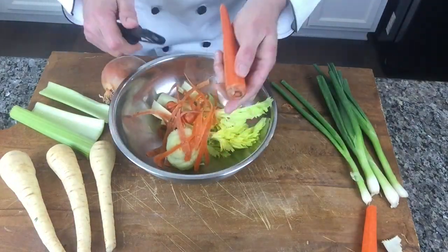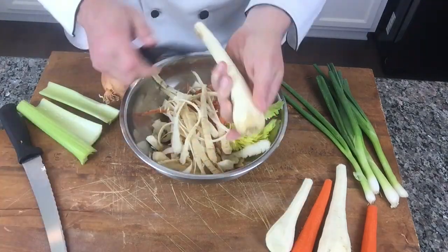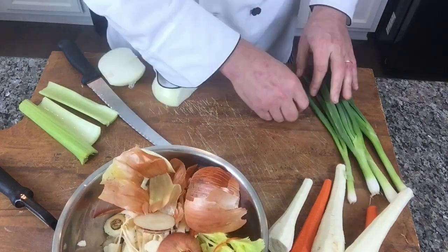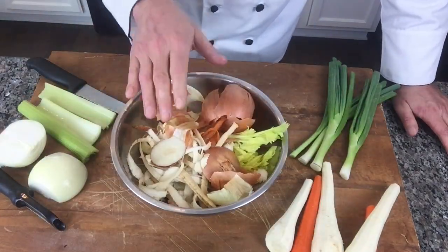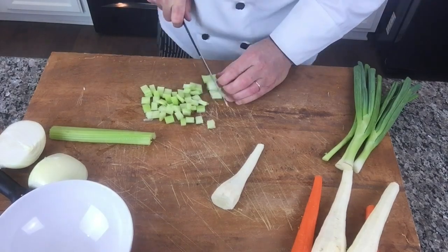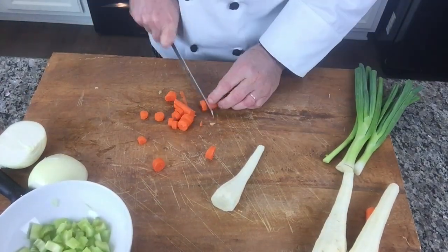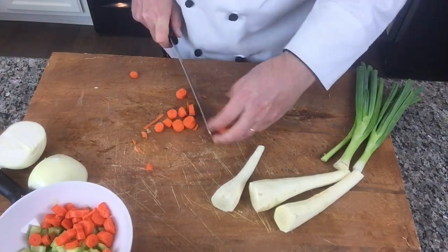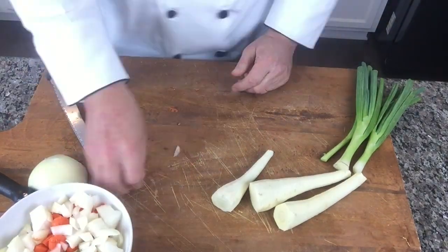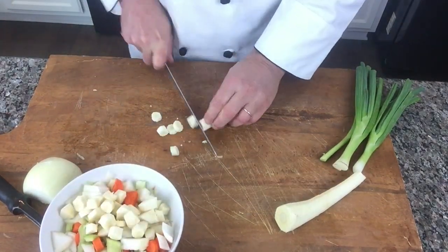We have our vegetables for the soup: carrots — we're going to peel them — parsnips, celery, and onion. That's going to be our mirepoix for the soup. All the leftovers from cutting will go into the stock. Then we're going to cut medium-size mirepoix — carrots, celery, parsnips, and onions — for the filling of the soup.